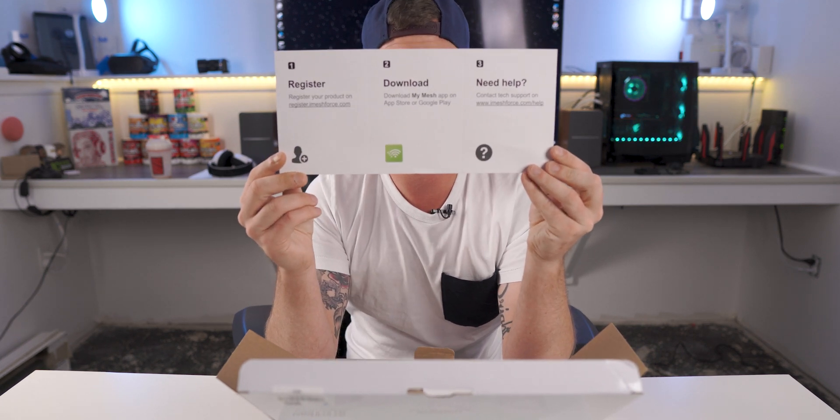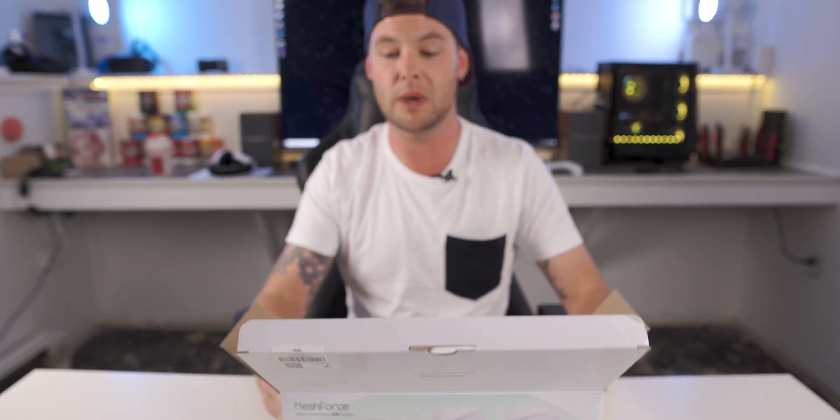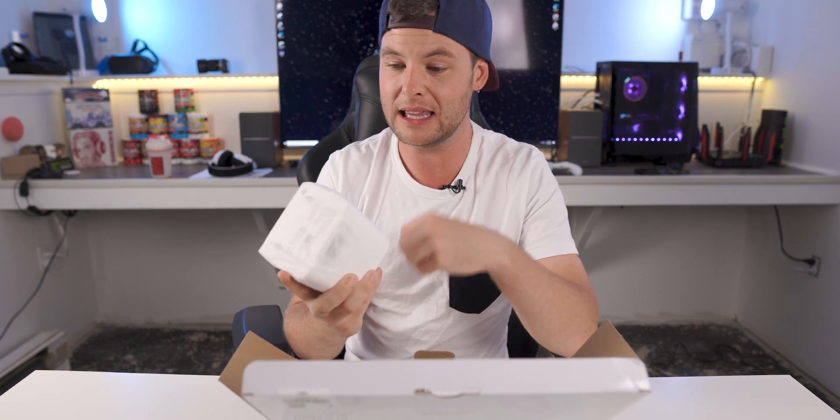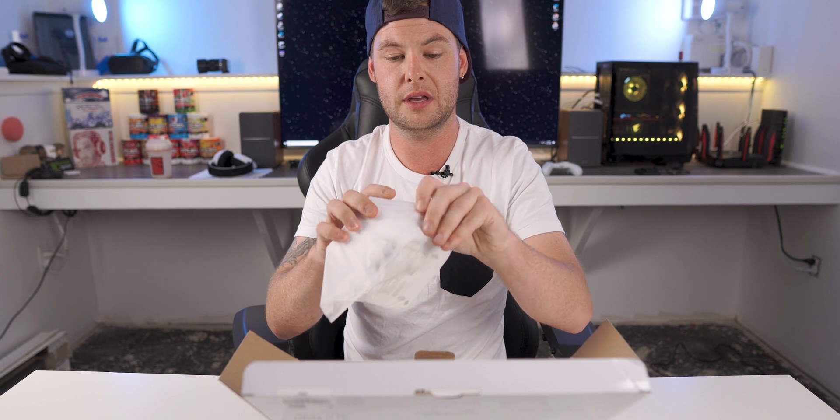You also have a 1-2-3 step registration process, and they don't really waste any time getting you in to see exactly what they have to offer. And right away — this is the very first time I'm opening this — I am floored at how small and how scary light this actually feels.